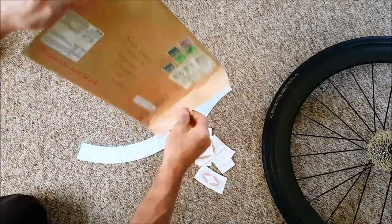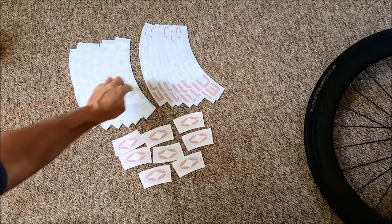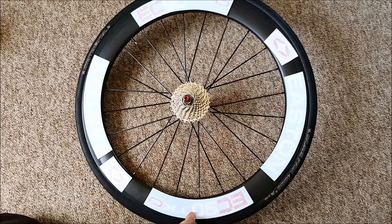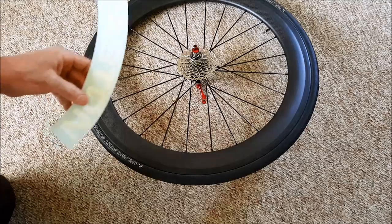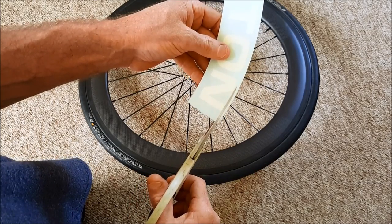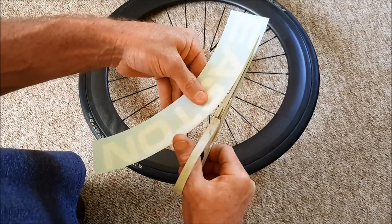Get your new stickers out and sort them — front wheel and rear wheel, and left to right. Get familiar with where each sticker is going to go, and if you need to make measurements or marks, now's the time to do it. Cut along the sticker close to the lettering, about three millimeters away from the lettering, particularly on the outside near the braking surface.